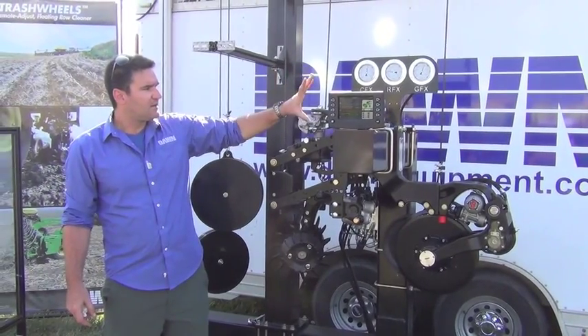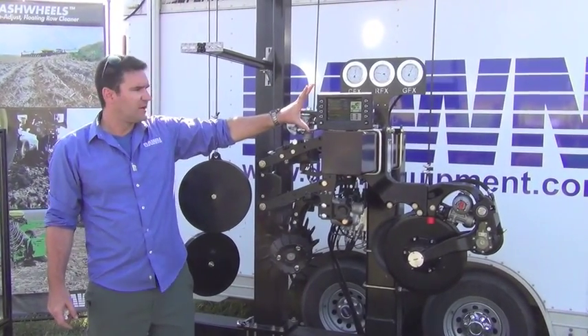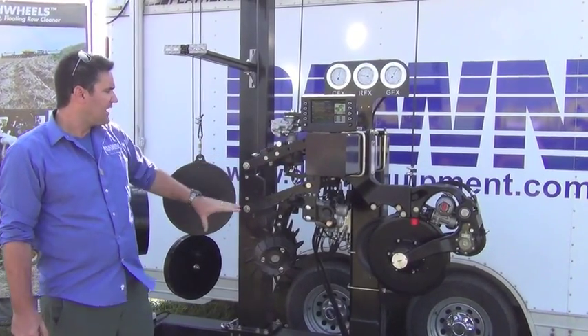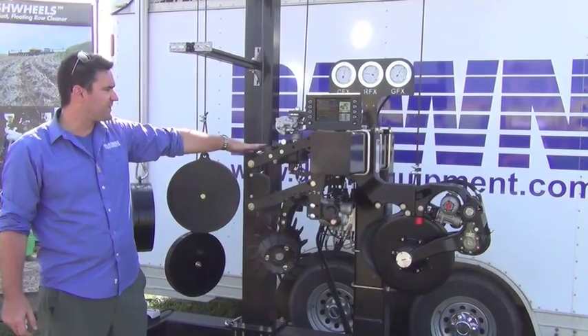We've got the Dawn MyFX controller, which displays real-time information about the performance of the different systems, and we've got a hydraulic control manifold stack back there too.